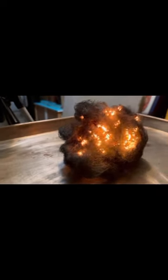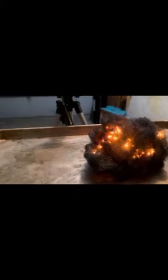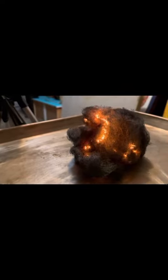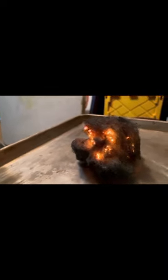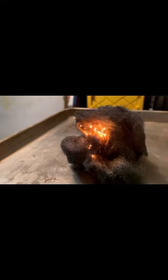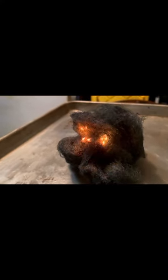Oh my gosh. There you go — burning steel wool. It's starting to go out now. It happens a lot slower than they show in those videos; I think they speed them up obviously. But it lit really fast. Apparently the finer the steel wool, the faster it lights.